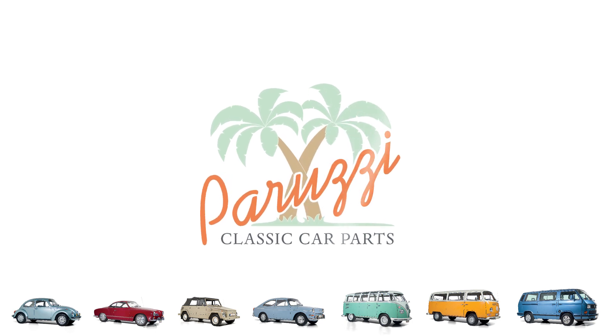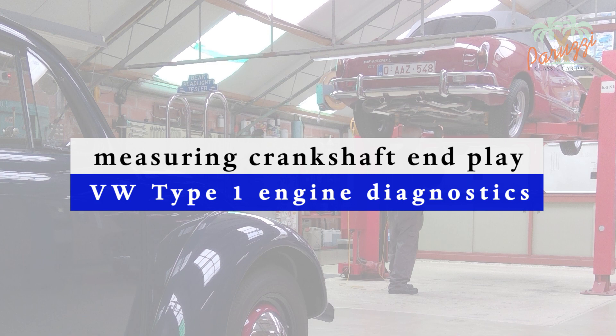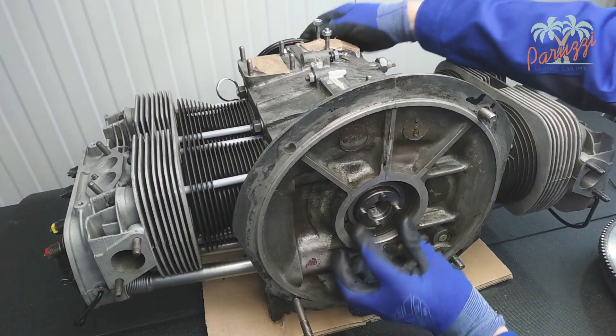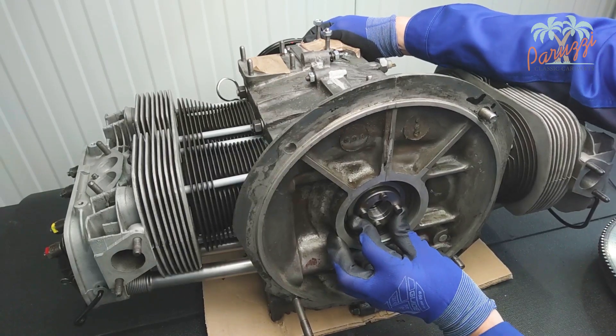Welcome to our new video series on engine diagnostics for the VW Type 1 engine. In the first video of this new series, we will look at how to measure the crankshaft end play. Measuring the crankshaft end play will help you estimate if your engine needs a total overhaul. The crankshaft has a certain amount of play in the longitudinal direction — this is the so-called crankshaft axial play, or end play.